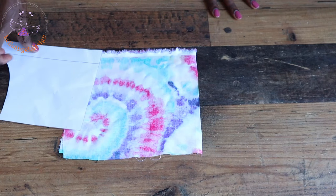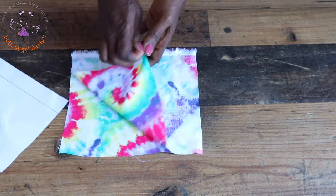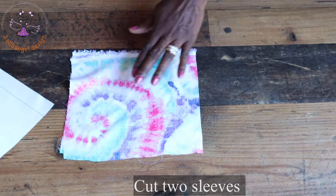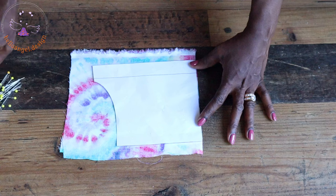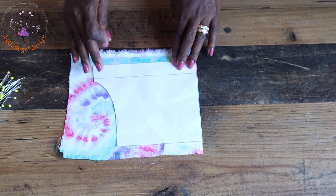Next we are going to place our sleeve and cut it out. When placing your sleeve on your fabric, make sure your fabric is folded into two and place the sleeve on the folded side. Take your pin, pin it all around, then take your scissors and cut it out.